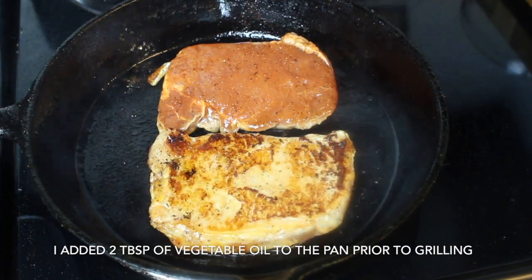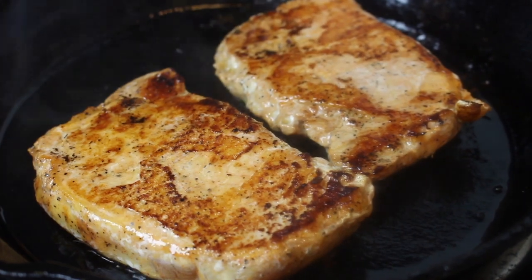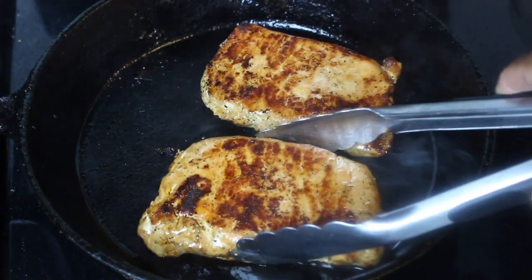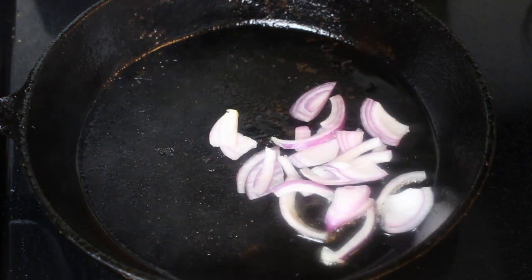I'm going to get started with my pork chops. I'm using Smithfield's hickory brown sugar boneless center-cut pork chops. These are already marinated, seasoned, and good to go. I just grilled them in my cast iron skillet.